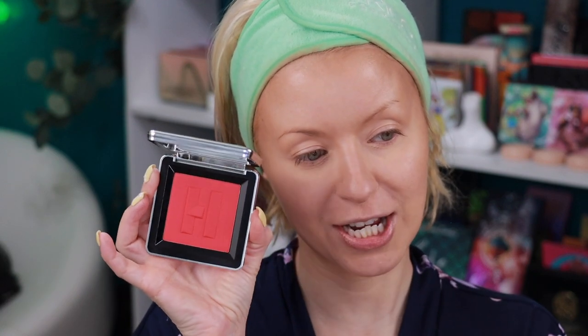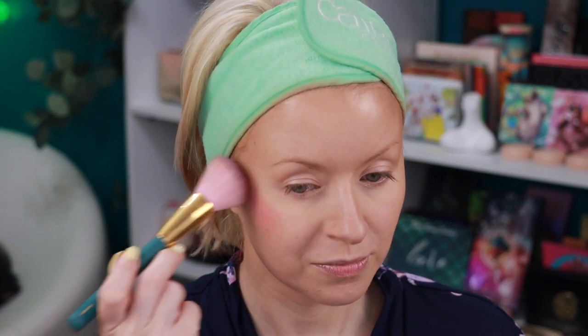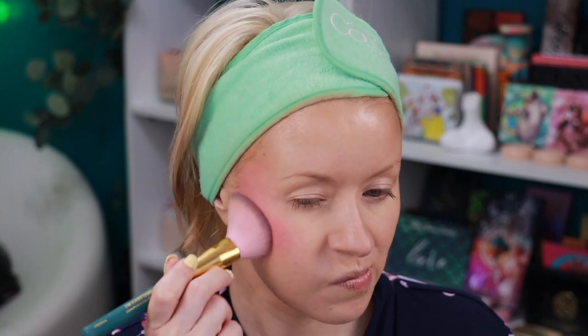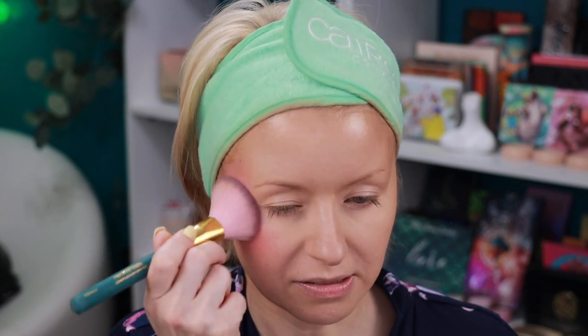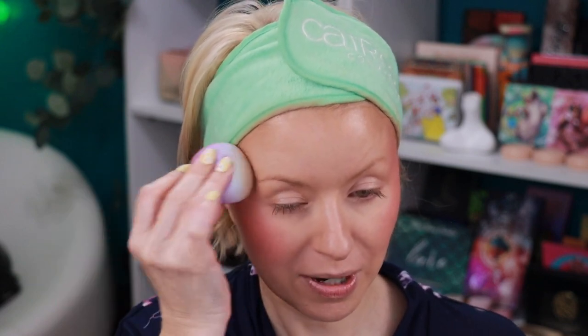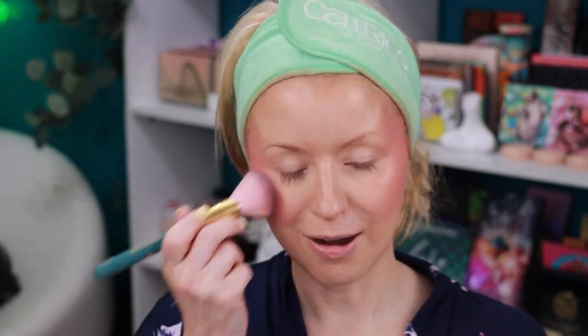Now it's time for blush. I picked up this shade from House Labs called Watermelon Bliss. I'm using my Olimar Cosmetics brush. This is a matte blush — I think there were about six to eight different shades. I think it's going to pair great with the eyeshadow palette. That blush definitely packs a punch — a lot of payoff — but I like that you can sheer it out. It's really colorful. I got a deep shade, but there are other options. I just wanted something bright and fun and I'm loving this.